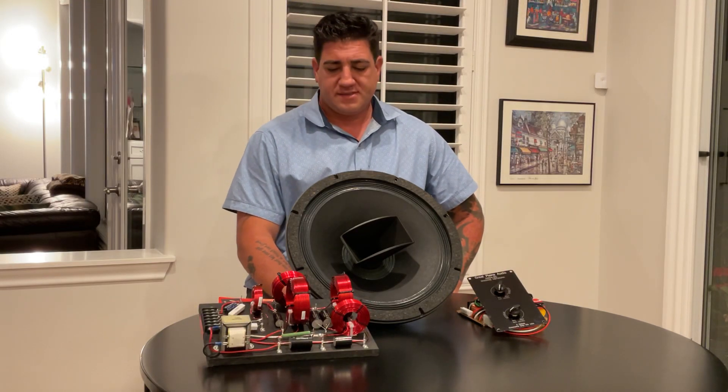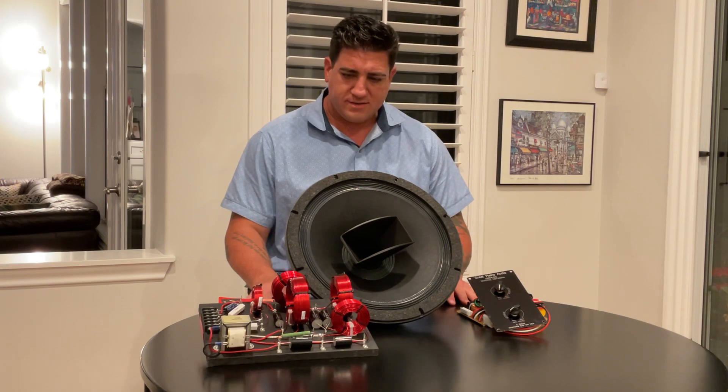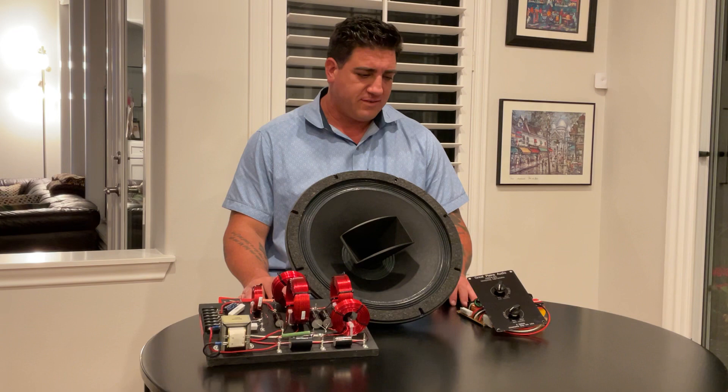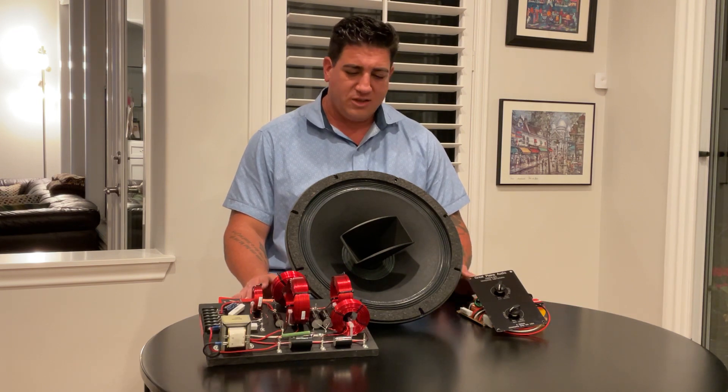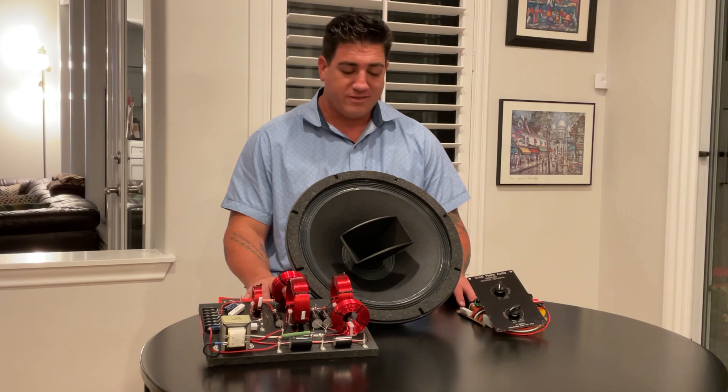Hi everybody, Justin Weber, Amson Sound. I was going to share with you my newest projects and where I stand with them, and I got some advice from one of my close friends — fantastically good advice that is ultimately going to be a great decision — but it means I'm building another set of speakers after this.